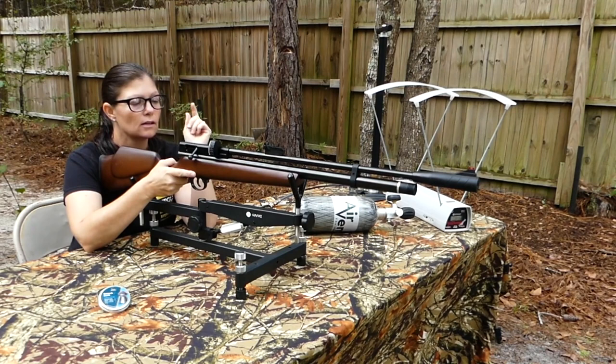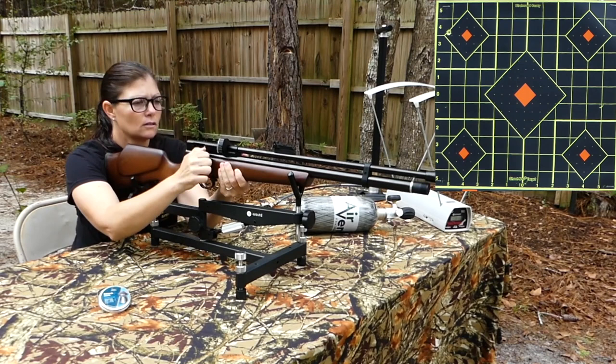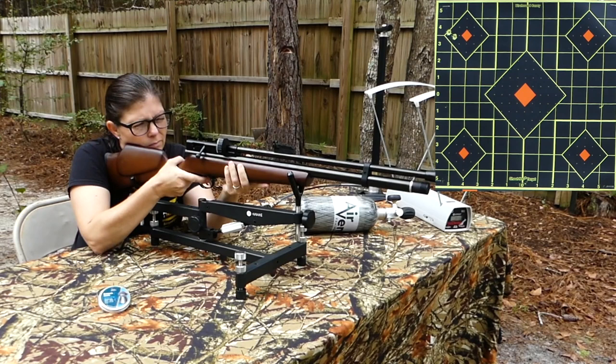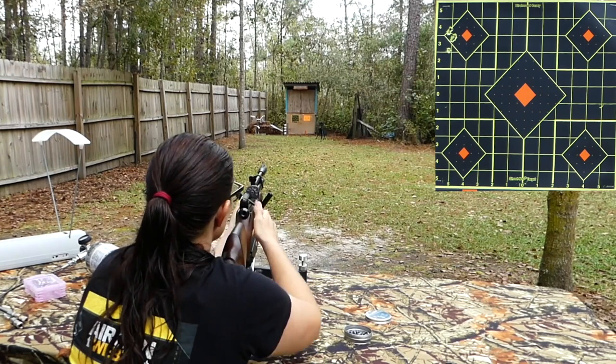I'm going to do two shot groups with 10 pellets using open sights, and then mount a scope and do two more shot groups. If your gun comes with open sight fiber optic sights, shoot it first before you put on an optic — because if for some reason it's not shooting well with your optic, you'll know whether it's the gun or the optic. Always check it with open sights first.